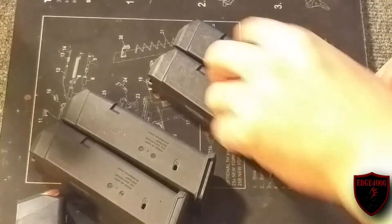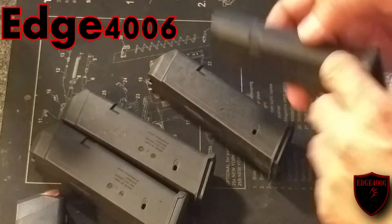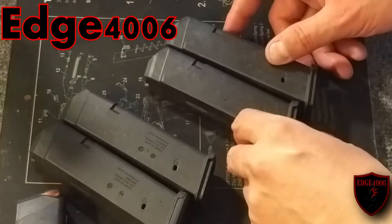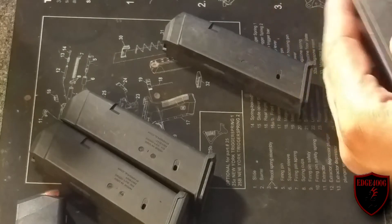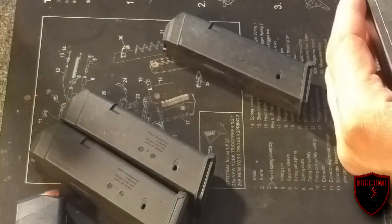Hey folks, Edge40006 here. Just doing a quick video. I just got the replacement bodies in for these PMAG Glock magazines for Glock 17. The model number is the PMAG 17 GL9.